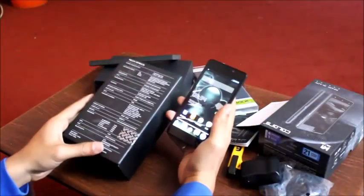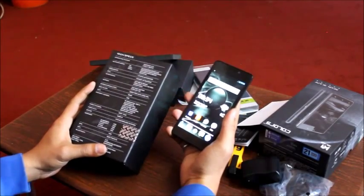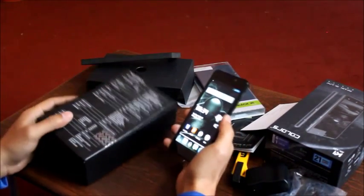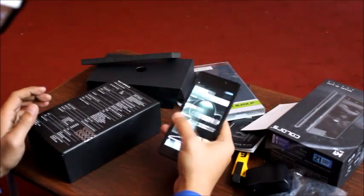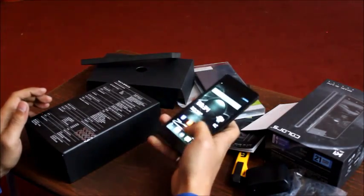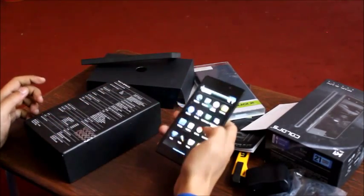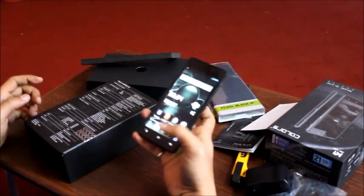The device has booted up. Top of the specs: the 1.5 GHz quad-core processor, powered by MediaTek. This is all for the unboxing.